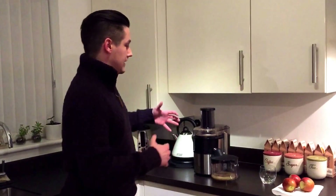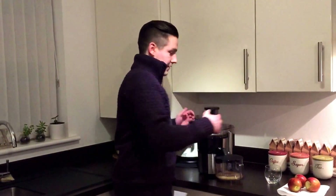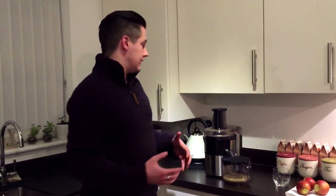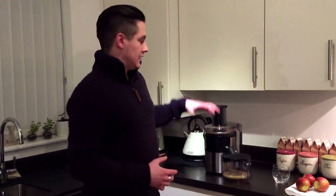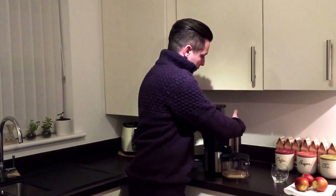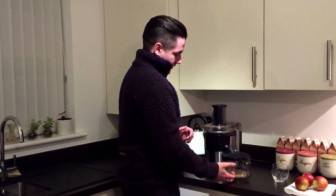It has a two-litre waste bin where everything that you juice — the pulp — gets thrown out into the very back. You can use pulp for other things if you want; there are plenty of recipes online, but for now I'm just throwing it away. You can probably see quite a bit of apple in the bottom already as I've used a little apple before.